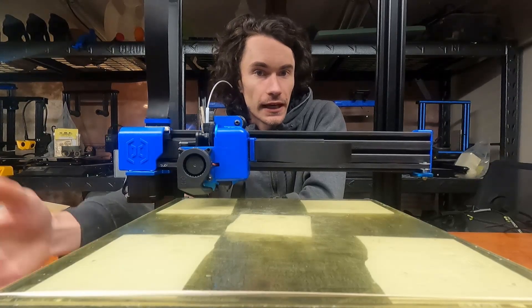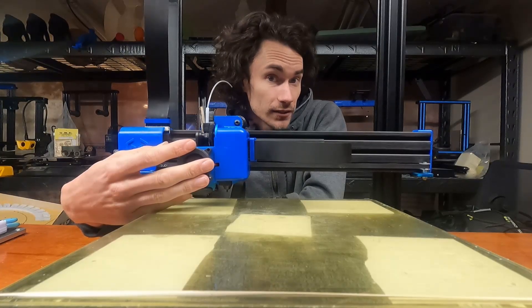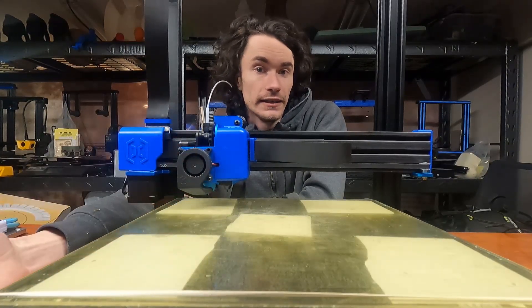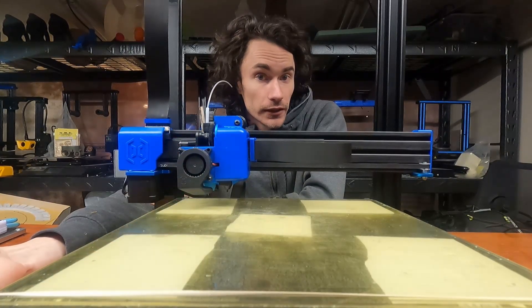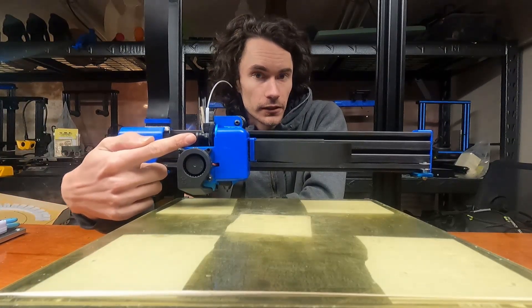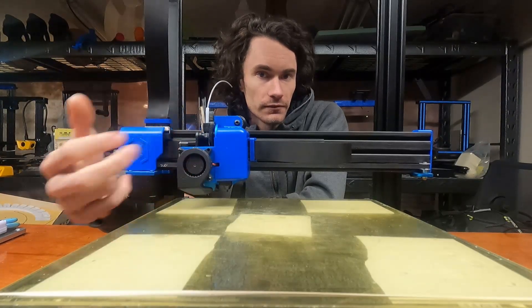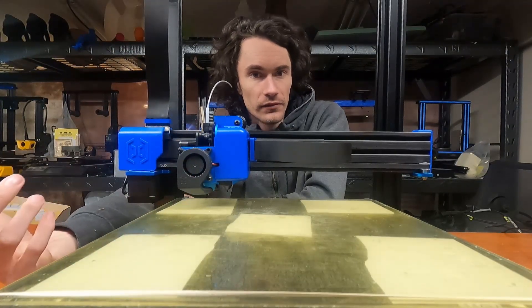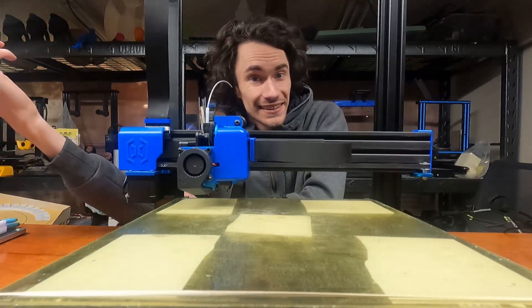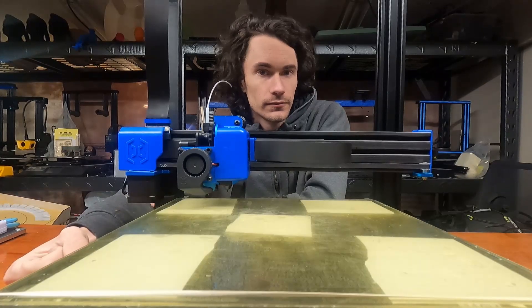Hey guys, on this episode of Make It With Calvin, we're going to be talking about my experiences so far with the all-metal setup here on the Artillery 3D Sidewinder X2. This is the pre-built unit that I bought directly from Artillery. We'll talk a little bit about the install, using it so far, and a couple of minor issues that I've run into. Thankfully, TLDR is, they're nothing that makes it completely unusable. So let's dive into it.